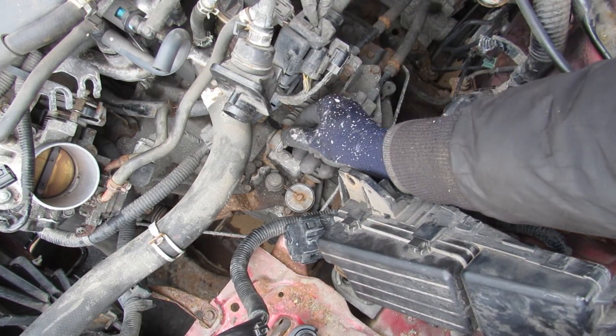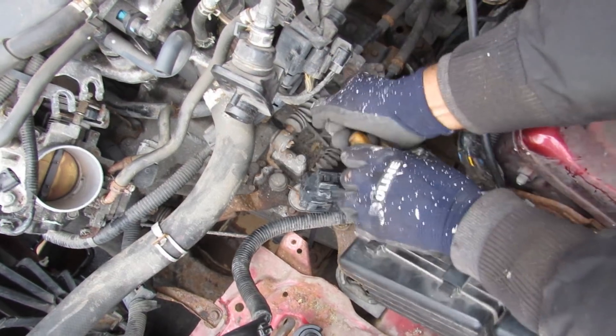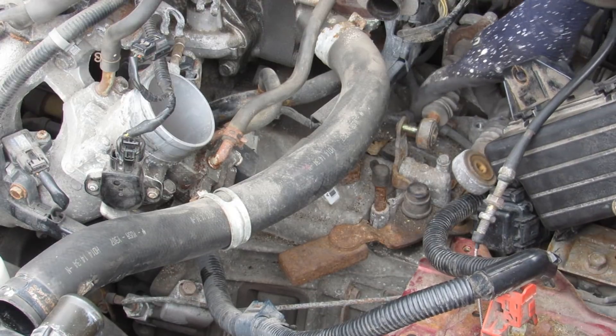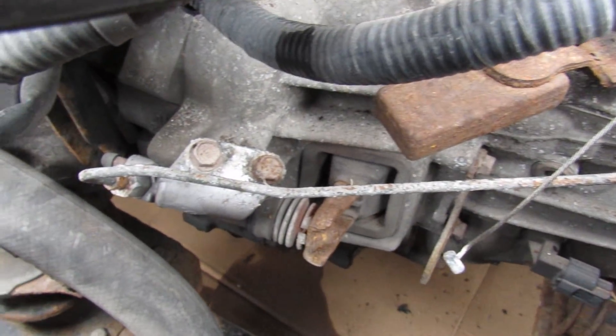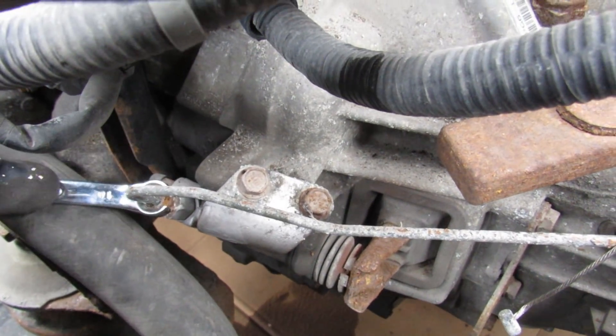I've got to remove these cotter pins so that I can remove these shifter linkages. There's the shifter cable assembly removed from the transmission. Now this line here is the one that goes to the slave cylinder, so I've got to remove it from this fitting over here.